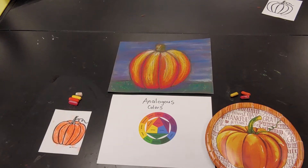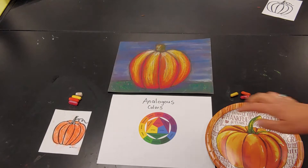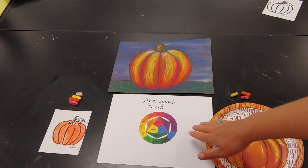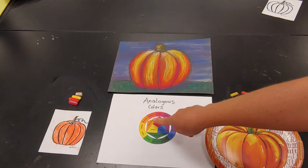Hey guys, it's Mrs. Groff here and Evelyn is my helper. Today we're going to talk about analogous colors and I've got my little color wheel here. In previous years we've learned about primary colors and then what you get when you mix them, the secondaries.